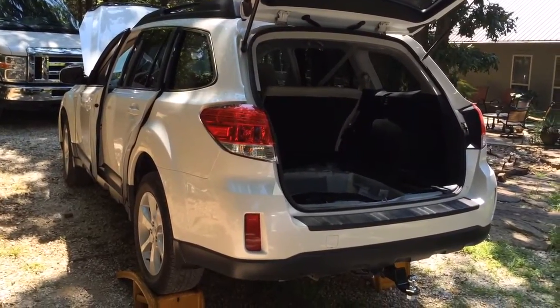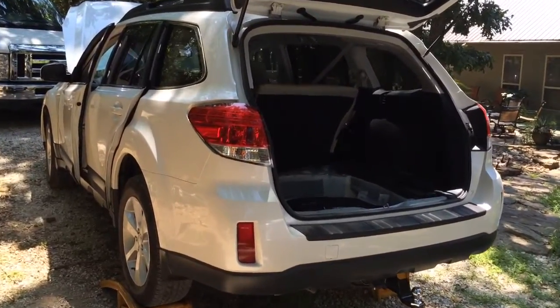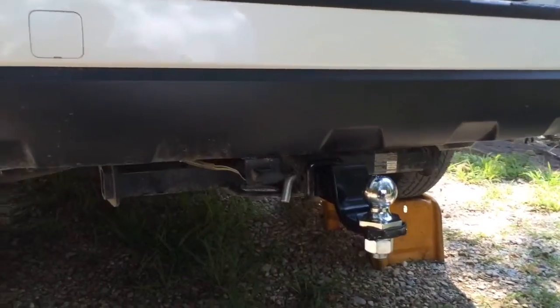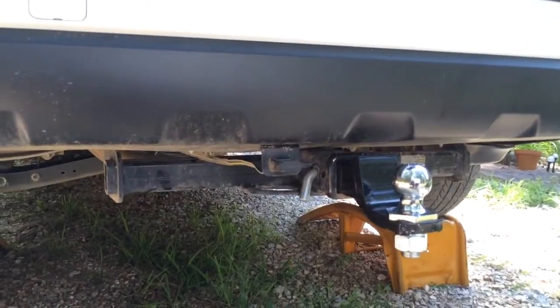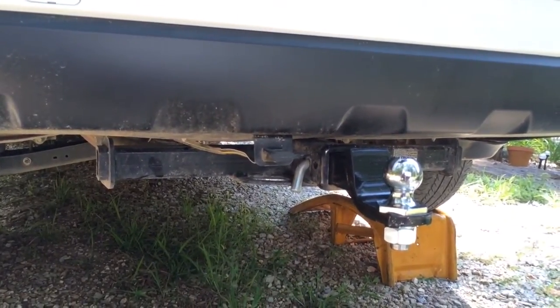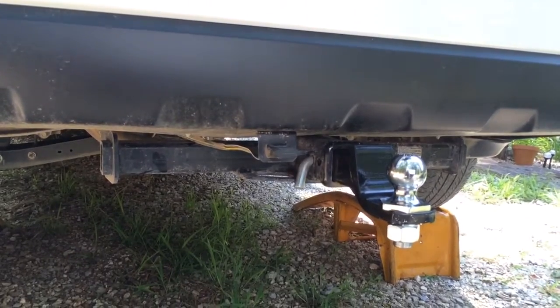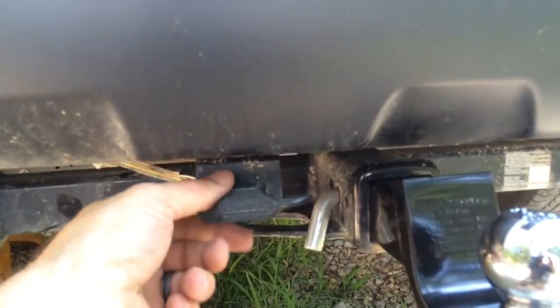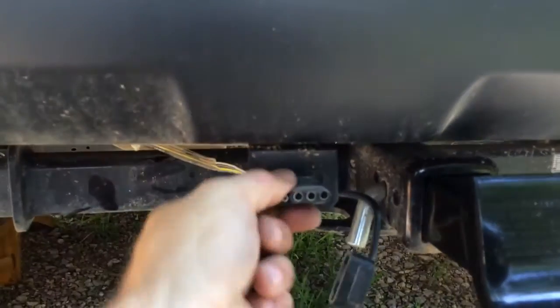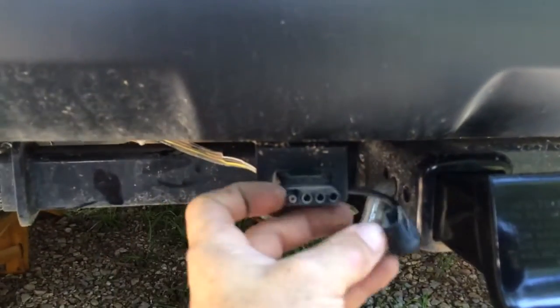Today I'm working on a 2014 Subaru Outback and this customer has had a towing package installed elsewhere at one of these discount houses that are not really towing professionals, but they do trailer hitches and wiring on the side to supplement their business. At first you would think this looks pretty good because you've got the hitch tucked up underneath the car and your nice little four-way plug on a bracket — looks all nice, neat, and clean, but it's not.